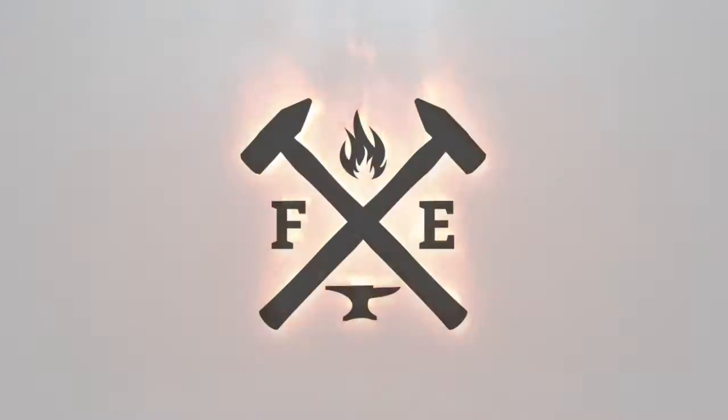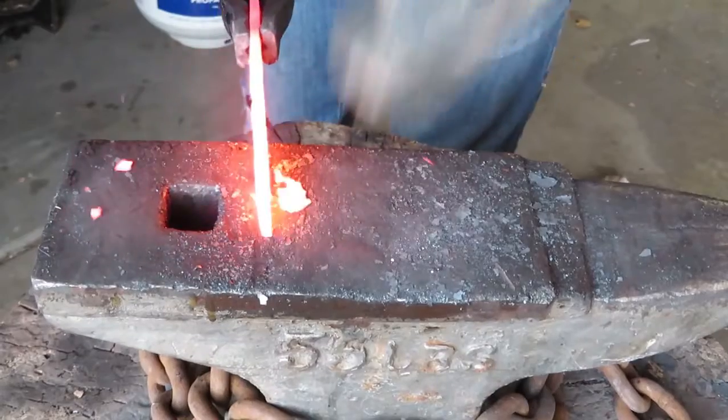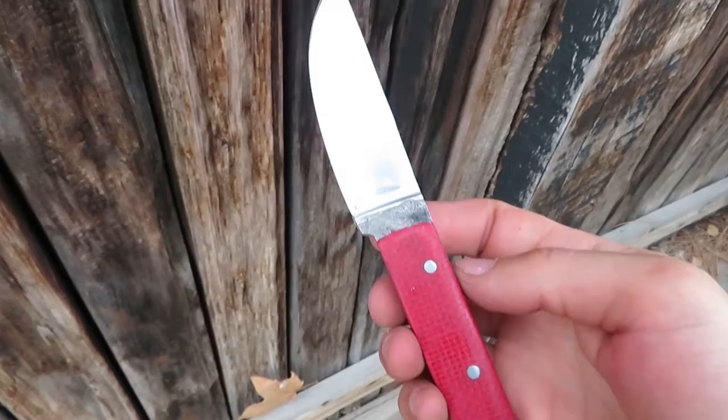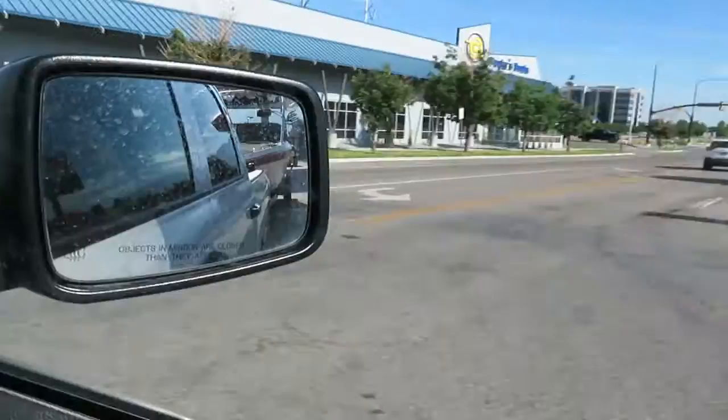Hey guys, welcome back. In my last video I made a small knife out of some ADC RV2 steel. If you didn't see that video, go check it out.